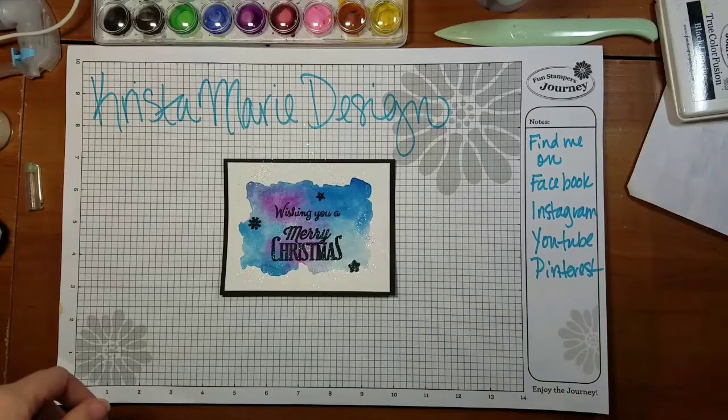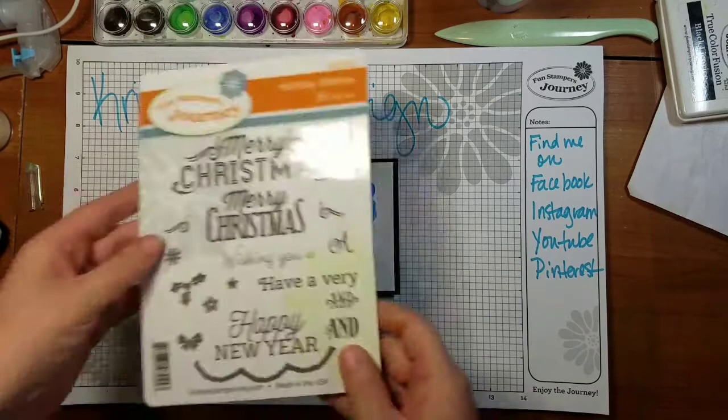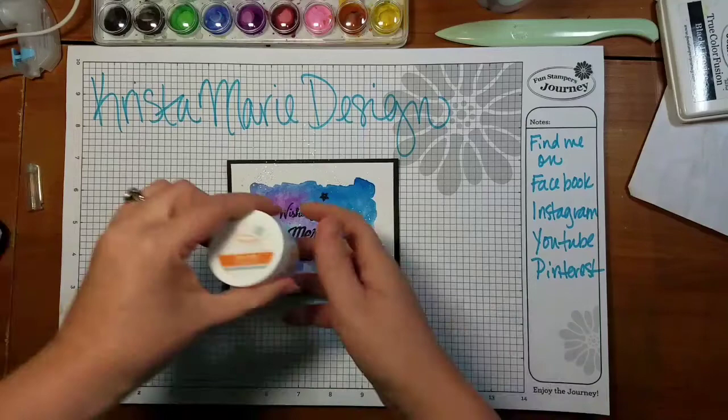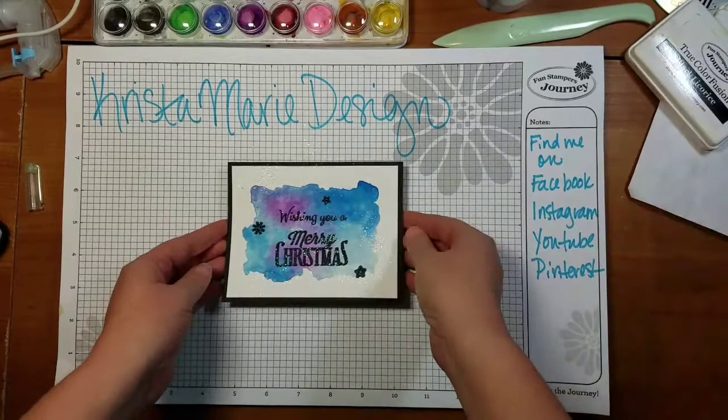Hi guys, it's Krista with Krista Marie Design. As promised, I'm coming to you today with this really cute little card. We're going to be doing some watercoloring, and I used the Fun Stampers Journey Merry Christmas or Holiday Wishes set. I'm going to be using the Merry Christmas wishing you stamp, these three snowflakes, our sparkle dust, and black licorice ink pad.